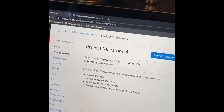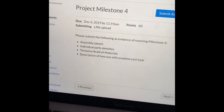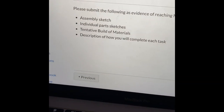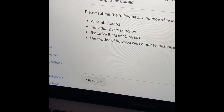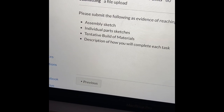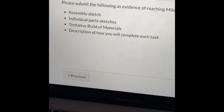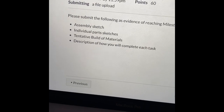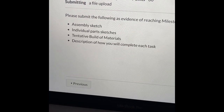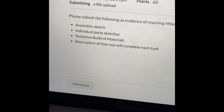For Project Milestone 4, it is worth 60 points. We have to have an assembly sketch, which is the assembly of all of our robot parts, individual parts sketches of all the parts we need, tentative building materials, and a description of how you will complete each task.